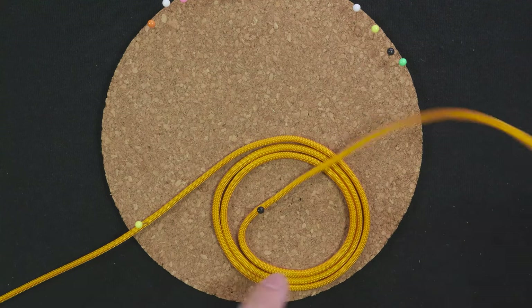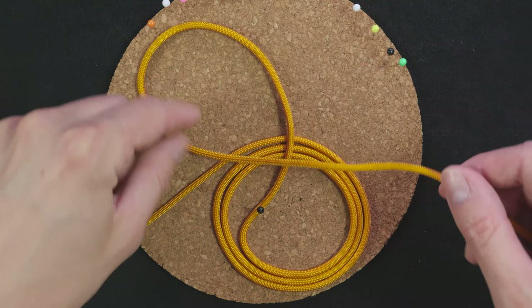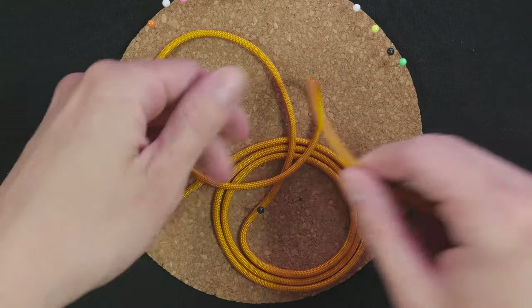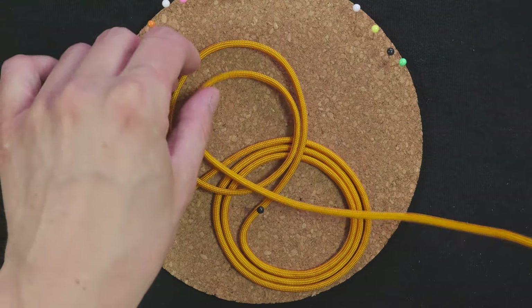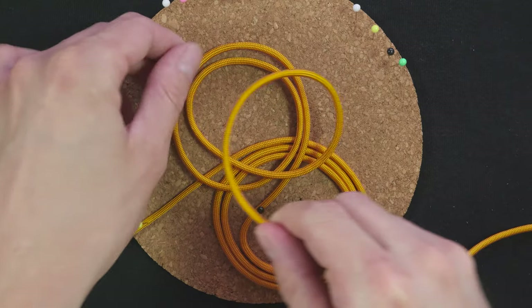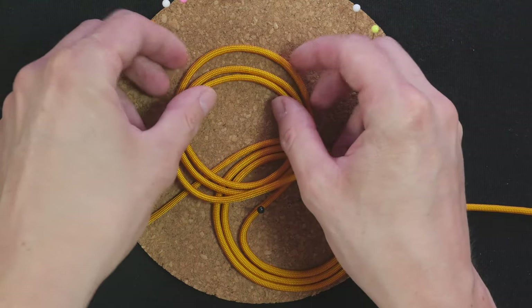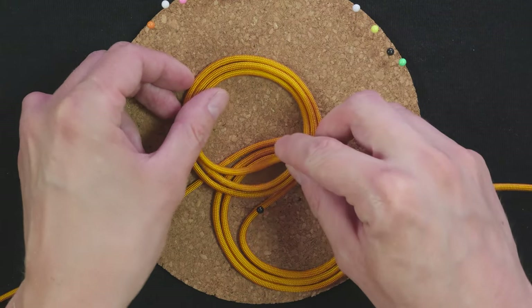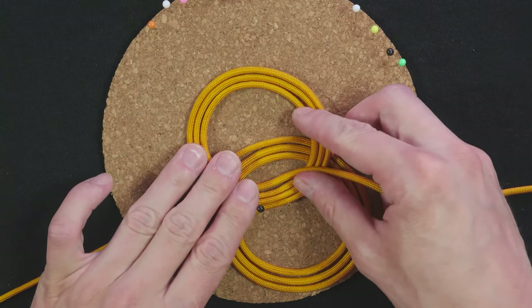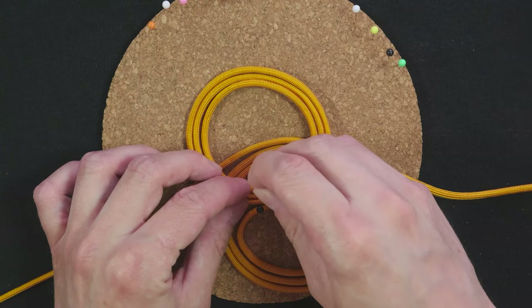Then repeat. Coil from the outside in for a total of three passes. Pin down the end. Like this.